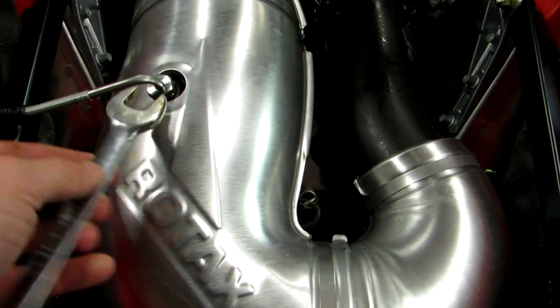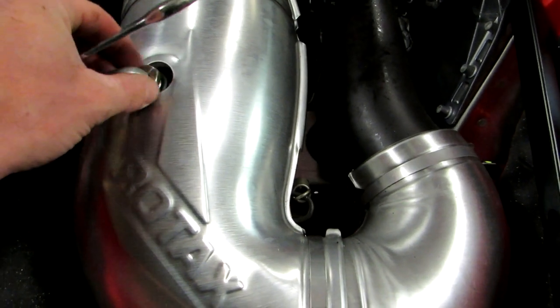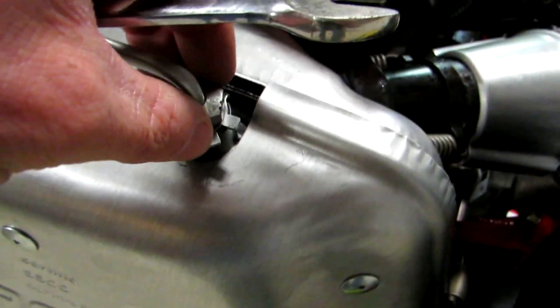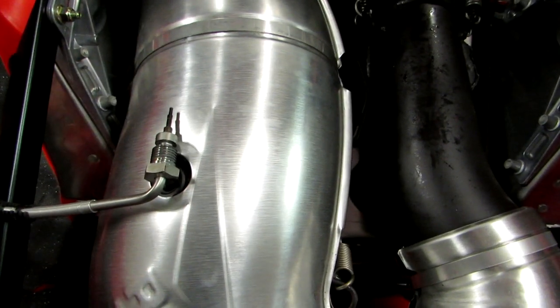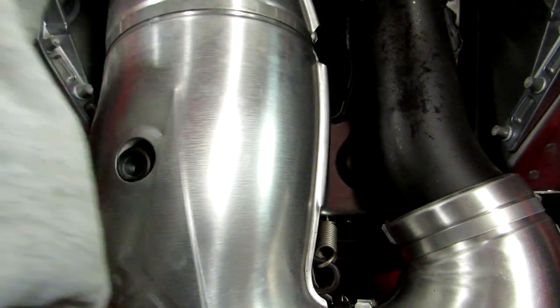Prior to removing the springs for the exhaust, use a 17mm wrench to loosen and remove the exhaust sensors on both the expansion pipe and the muffler. Put a rag around your exhaust sensors and tuck them somewhere where they won't be damaged.